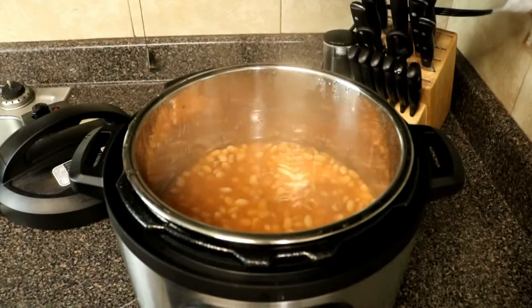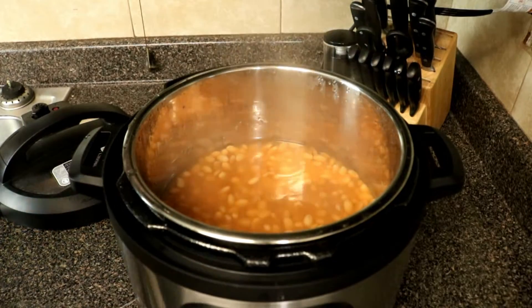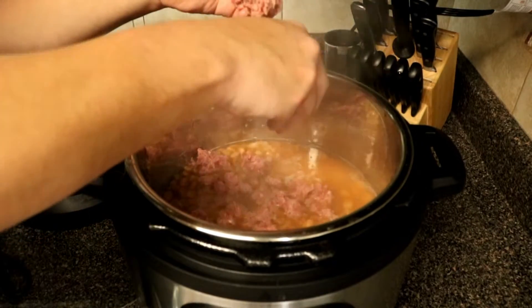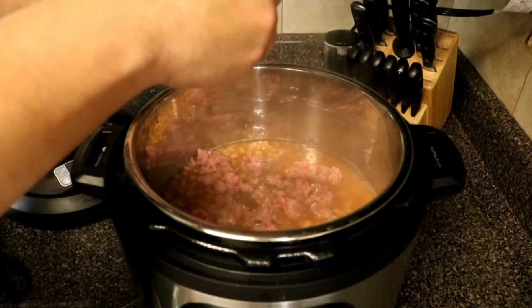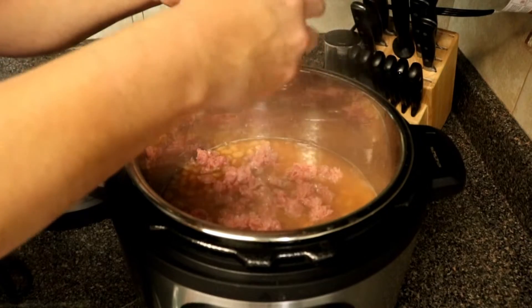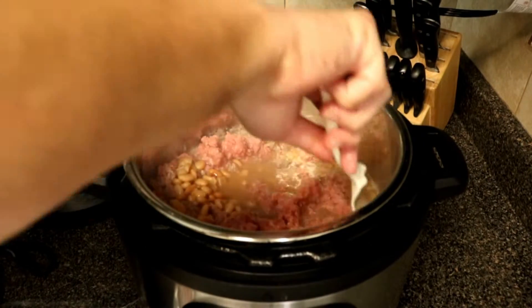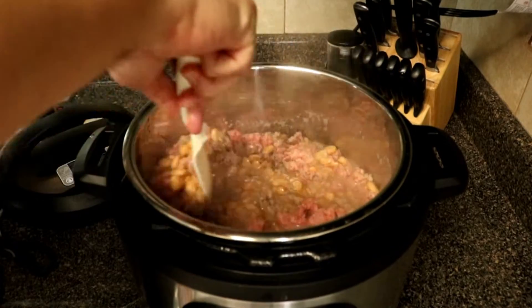Go ahead and take off the lid and set your instant pot to sauté. Now that you have your instant pot in sauté mode, go ahead and crumble up two pounds of ground beef. As soon as it hits that water it's going to begin cooking right away because it is very hot, so just crumble it up and give it a mix.